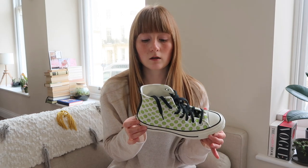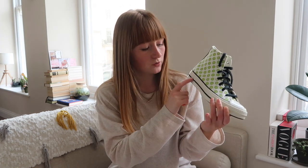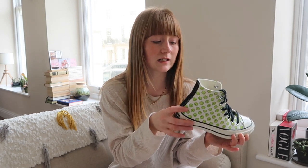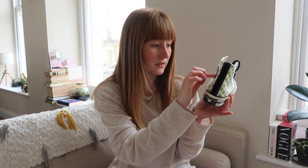I have two pairs of Converse and this is the first pair. These are the Converse Chuck Taylor 70s. I personally only get the Chuck Taylor 70s because they're my favourite style of Converse. They're slightly different to the original Converse — they tend to have a slightly thicker platform, and they only have one black stripe going around the sole rather than the blue and red on the classic ones. Also, the logo is like a piece of leather stitched on.